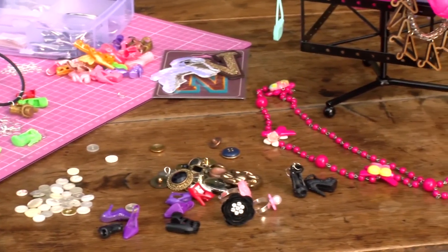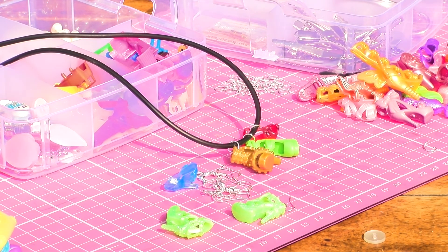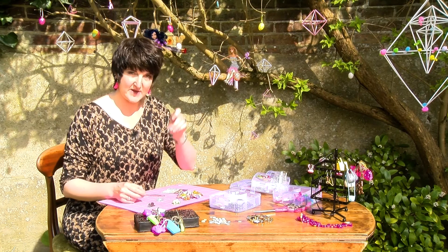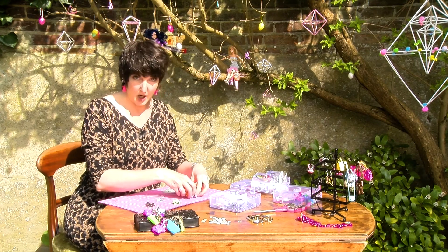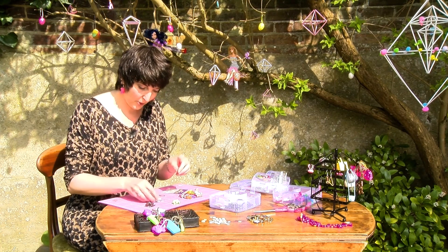Jewellery making — Barbie plastic shoe earrings. So that's what we're going to be making, these lovely little babies. Now I got some shoes from Sophia, bless her heart, but also online on eBay. And that's where I also bought the earring hooks.